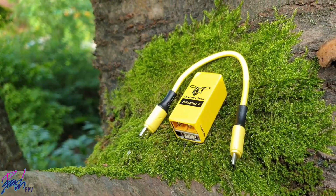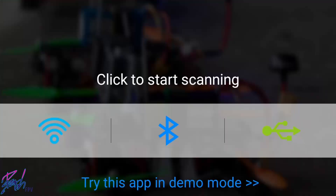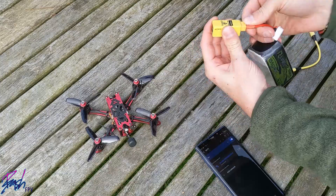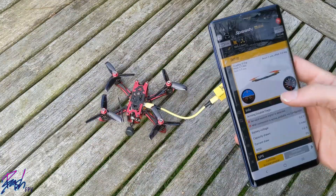So in summary, the Speedybee Adapter 2 is a useful, good looking and well built bit of kit, which once you've got over the hurdles of software and red herring plugs, is very easy to use and allows you to set up your quad without the need of a computer. In an ideal world, I'd have a Bluetooth antenna built into all my flight controllers, as that would give me the fully hands-free experience I'm actually after.